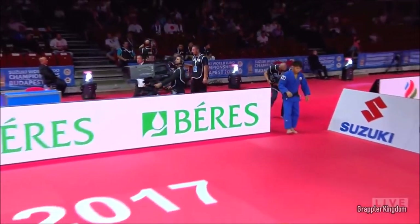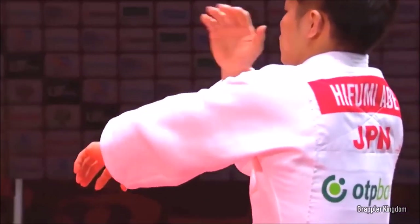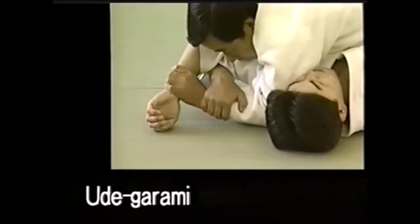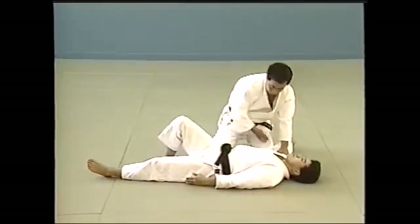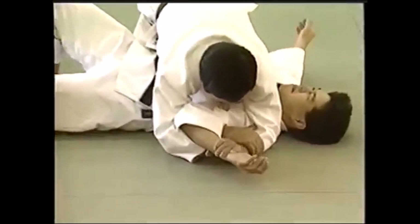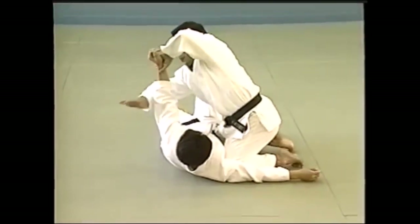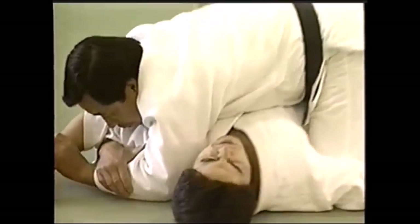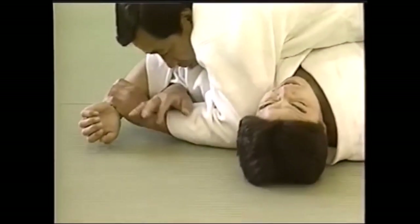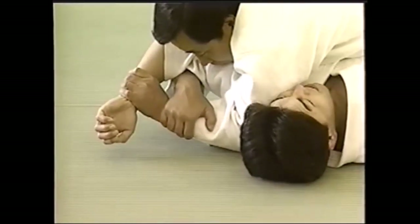The technique is none other than the Udegarami. Udegarami is a shoulder lock that can be done from multiple angles — you can call it the Americana in BJJ for those who don't know. You grab the wrist, pin it down, and lift the elbow, putting progressive pressure on the shoulder until they tap out. Ude means elbow and garami means to fold — but not in a pleasant way.